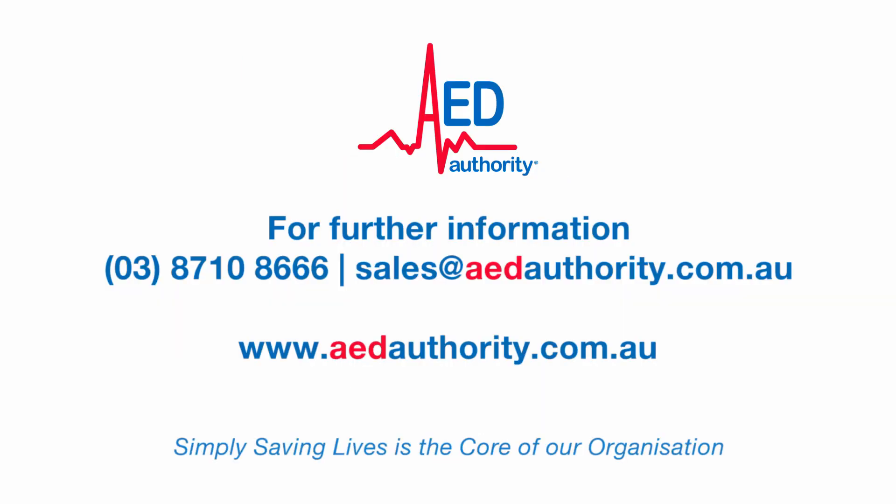AED Authority Australia is the leader in sales and management programs of defibrillators. Simply saving lives is the core of our organization.